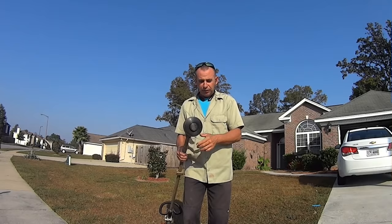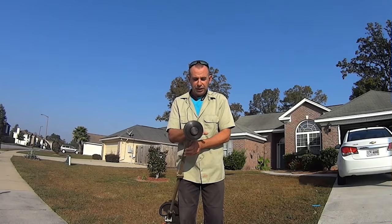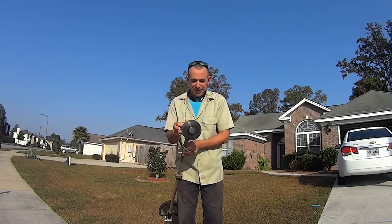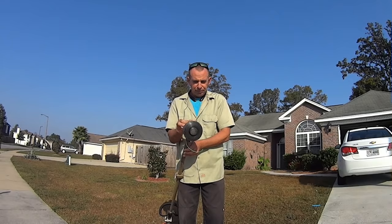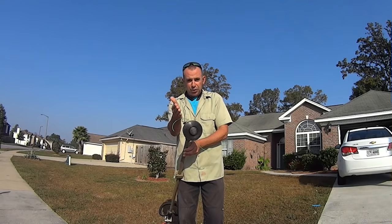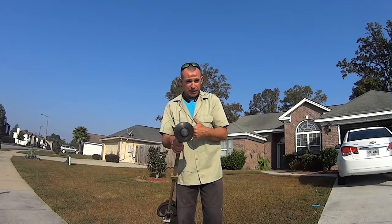A couple things I want you guys to pay attention to when you're weed eating: the rotation of your weed eater head is always this way. Every weed eater I've ever used — from Echo, Husqvarna, Troy-Bilt, to Stihl — the weed eater rotates counterclockwise. This would be your 12 o'clock position, your 3 o'clock, your 2 o'clock, your 10-11 o'clock position.